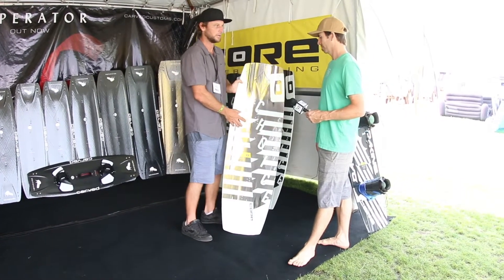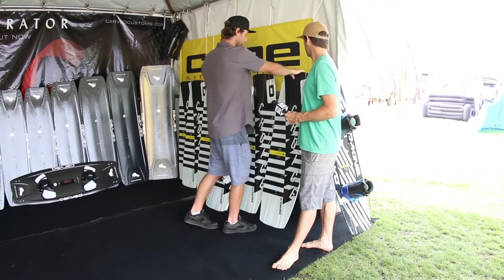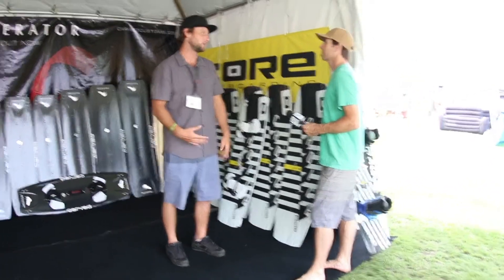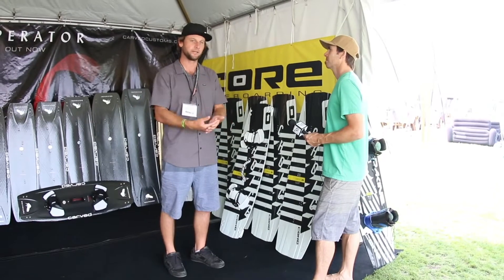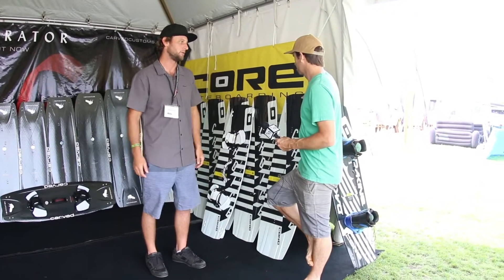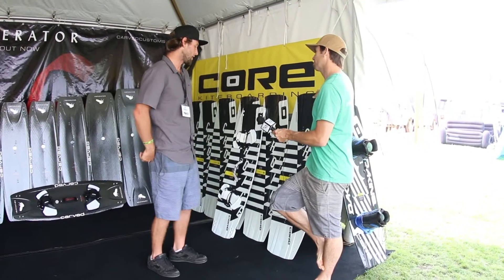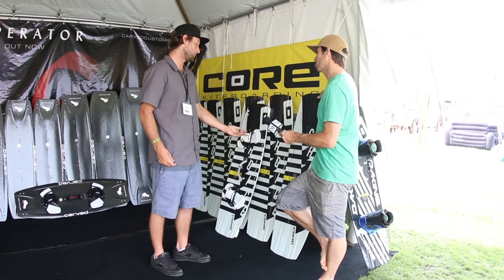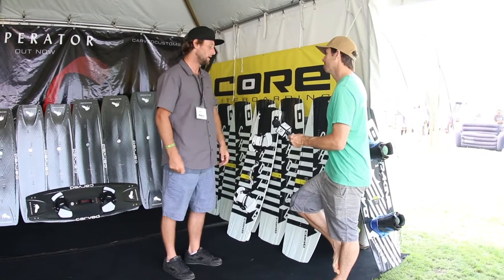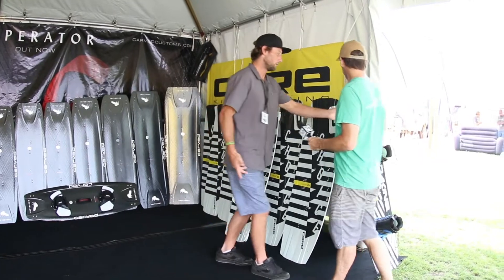This year we've got the 144, which is a new size. It's probably a really good call for anyone 180 to 190-plus pounds who still wants to do freestyle but needs a board big enough to get them planing without too much kite power. I would ride the 141 in straps, but in boots I'd go up to the 144.